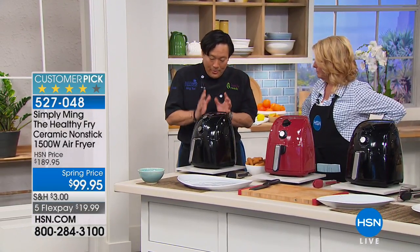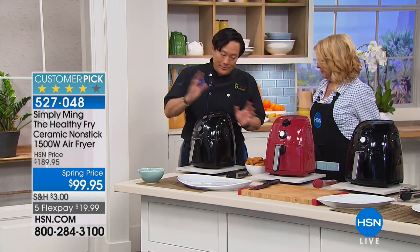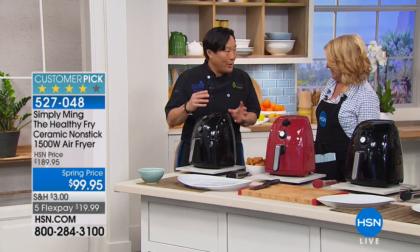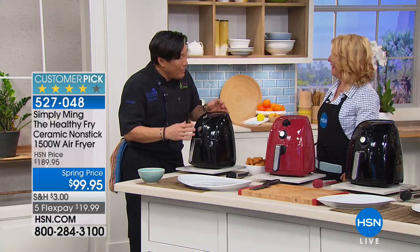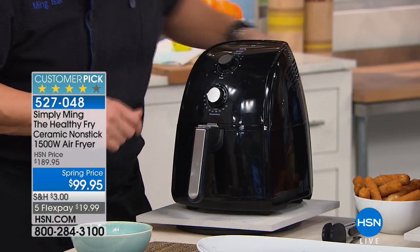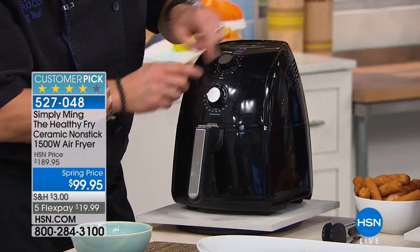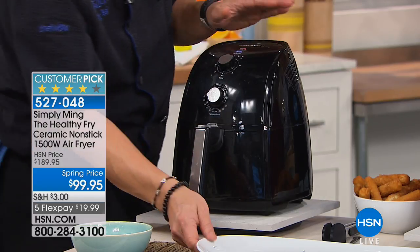It's so simple. When I design an appliance, I don't want them to put in an instruction booklet. I think you should be able to open a box and totally know how it works. And here we have two dials. You plug it in, you turn it on with the timer — 10 minutes — and then you set the temp. That's it. You don't need an instruction manual.